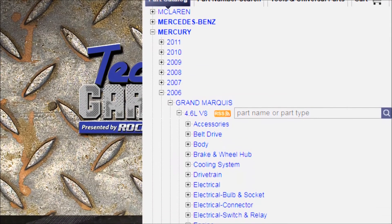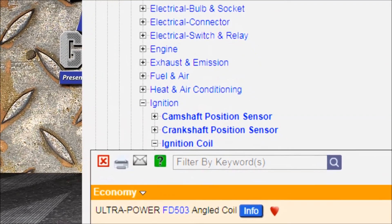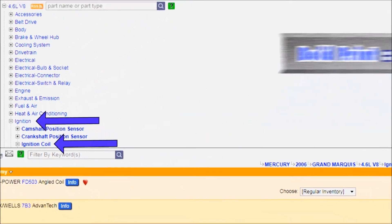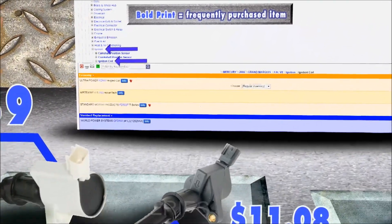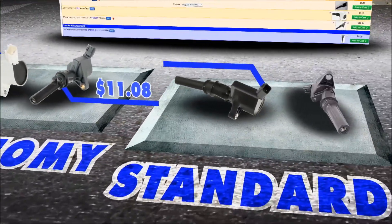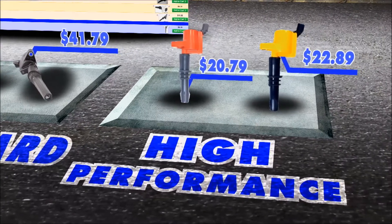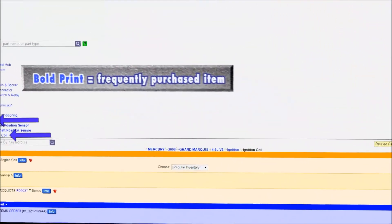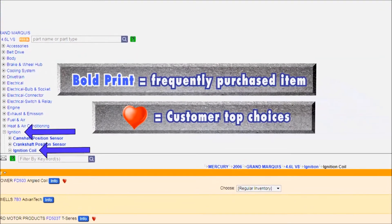We pull up our Grand Marquis. We can look at ignition coils — see how ignition coil is bold compared to ignition up here? That tells us a lot of customers buy ignition coils for this vehicle. We did that last week. That misfire code was a random misfire, but what a customer may do is put a coil on, then another one fails, put another coil on, and there's eight of those jokers. We replaced them all. You also have a lot of choices on the coils. Right — a lot of choices is a clue. If a lot of manufacturers are making replacements, then there's a big market for replacements. These hearts are a clue — these are brands of coil that people have bought a lot from us. Bold print means we sell a lot of them, and the hearts are the customers' top choices.